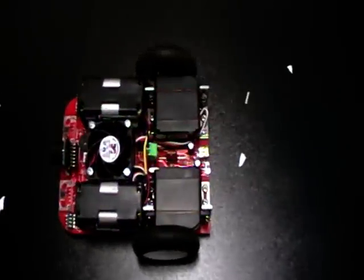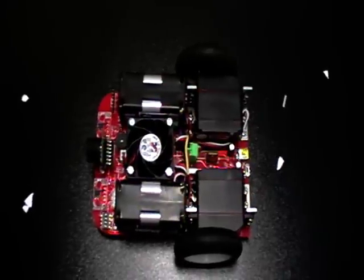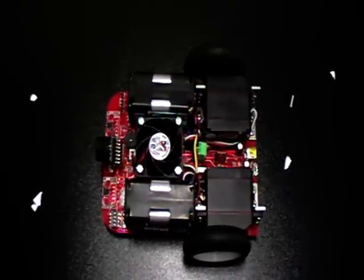My name is Ching Xiong from Automotive Poly. I'm going to give you a demo on the vacuum robotic vehicle.